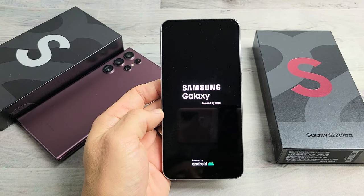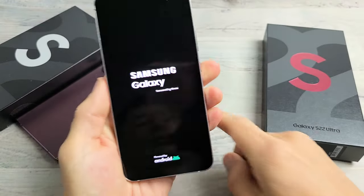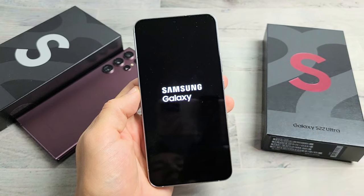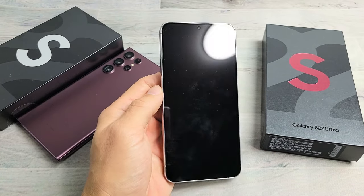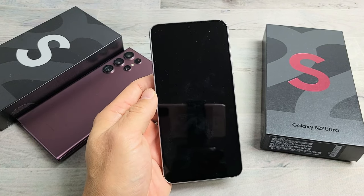So you have a Samsung Galaxy S22, S22 Plus, or the S22 Ultra, and you have an issue where you're constantly stuck in a boot loop — it constantly keeps restarting. I'm going to give you several options to get you up and running now, and by the end of this video, at least maybe 65, maybe 75% of you guys should be up and running.